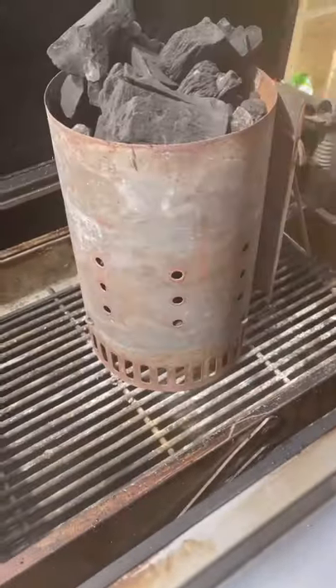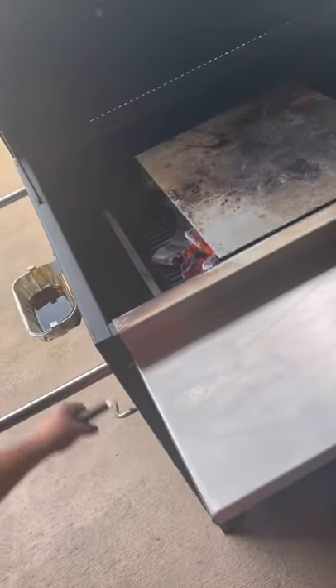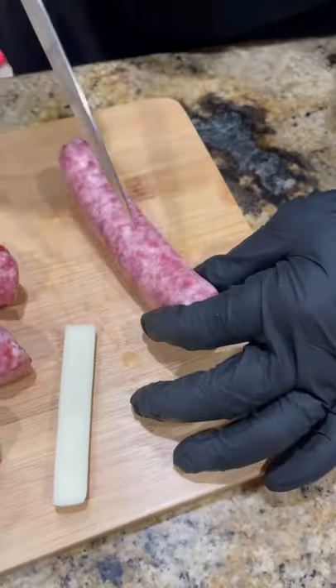All right guys, let's get the Hasty Bake fired up with that Jealous Devil charcoal. I love the Hasty Bake — you can go direct or indirect. I'm gonna go indirect here and lower the coals all the way down to the bottom.